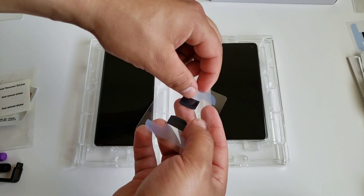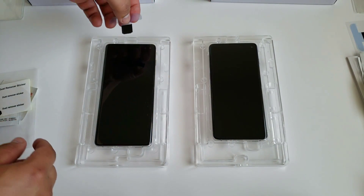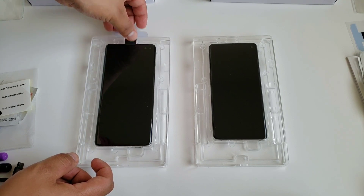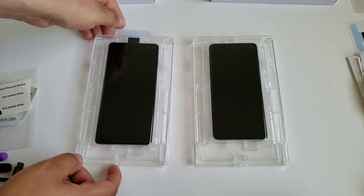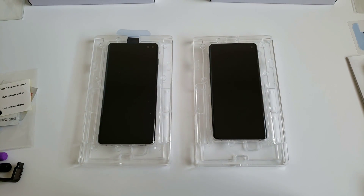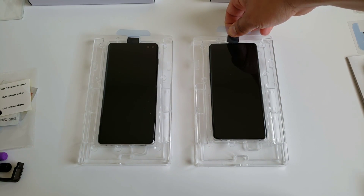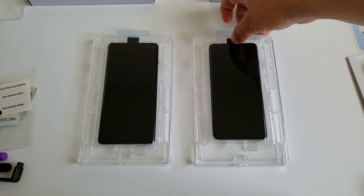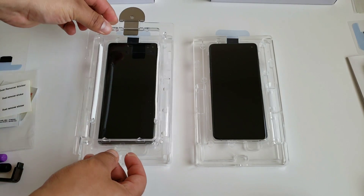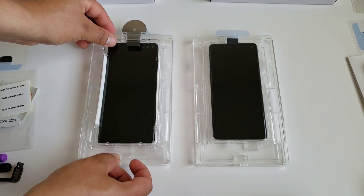Now we're going to cover the top speaker with the adhesive tape provided, so no glue gets in there once we start putting the screen protector on. Apply it for the S10 Plus and the Galaxy S10, just barely covering the speaker. Once both speakers are covered, go ahead and place the top tray on both devices.